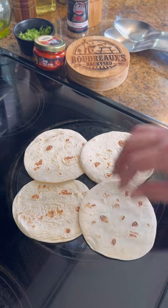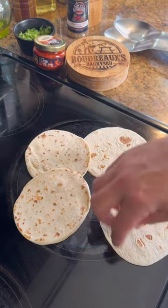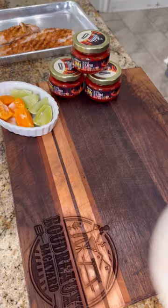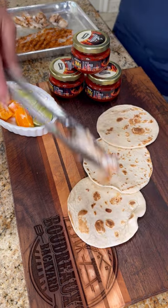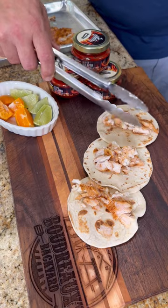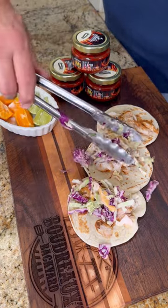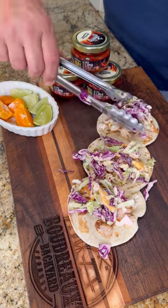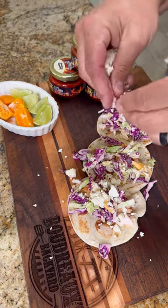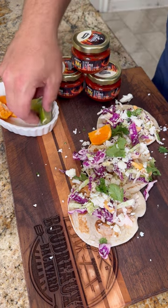Go ahead and heat your tortillas up — you can throw them in the pan. We got our fish grilled up, let's build our tacos. Spread out your warm tortillas and then put a good amount of fish in each one. Top it with that mango and limo slaw. Sprinkle with some cotija cheese and some fresh cilantro. Garnish it up with some of that citrus and there you go.